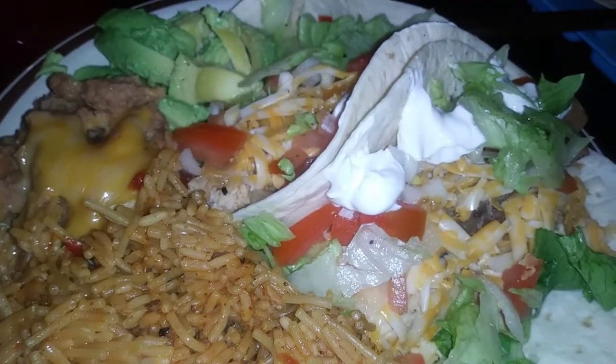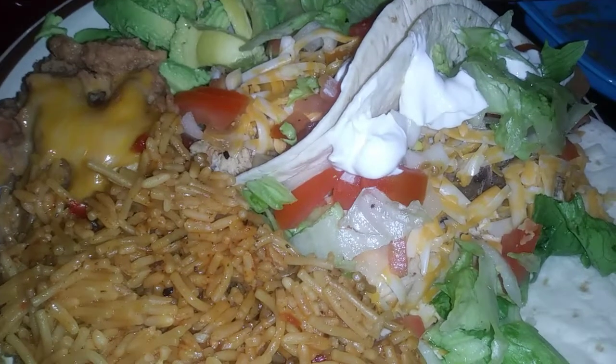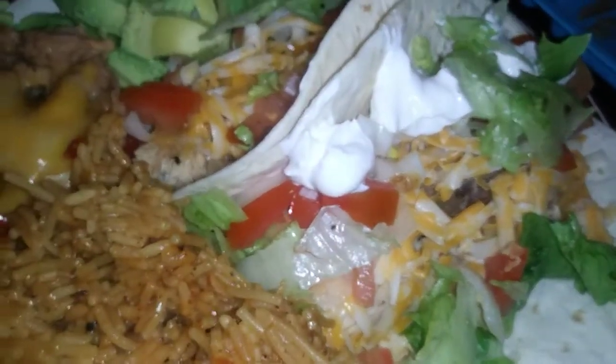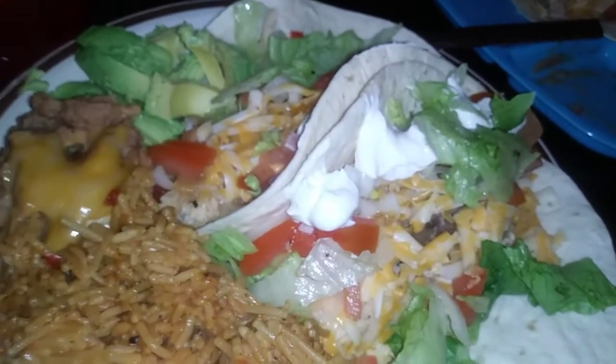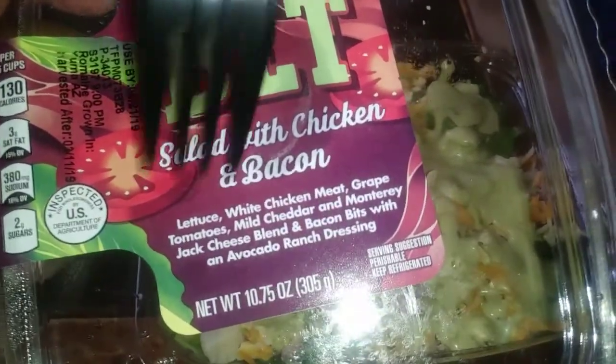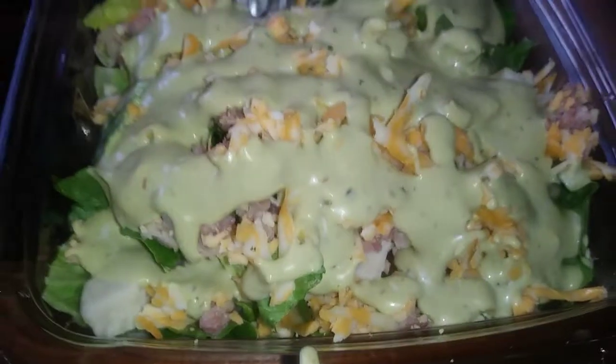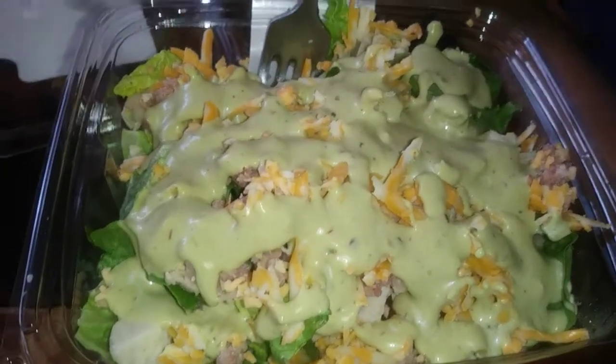Good morning, good evening, good afternoon, my beautiful people. Just doing another food vlog, just showing you guys what we're having for dinner. We're having chicken soft tacos with cheesy refried beans, Spanish and Mexican rice blend, avocado on the side, sour cream, lettuce, tomatoes, onions. That's what we're doing today. Me and Sparkle are about to share this salad with avocado ranch dressing. It's a BLT salad with cheese, bacon, chicken, tomatoes, grapes, and all that other good stuff.